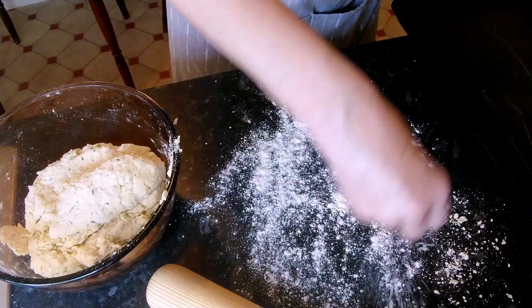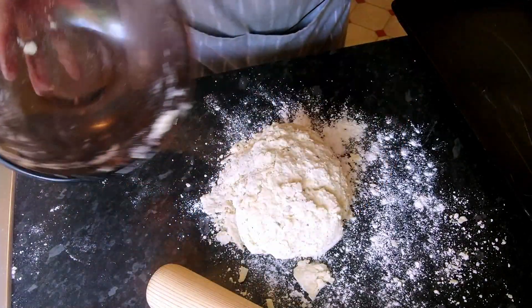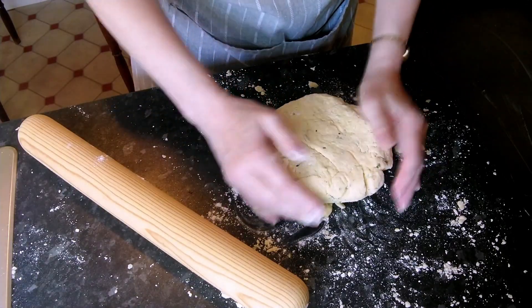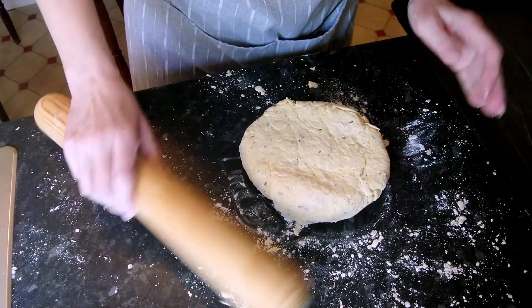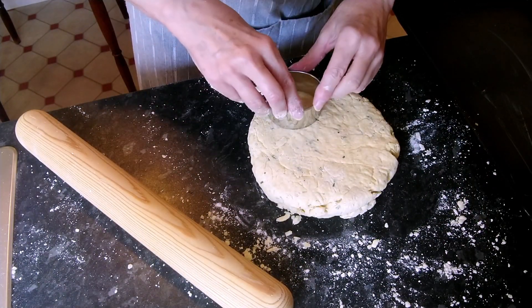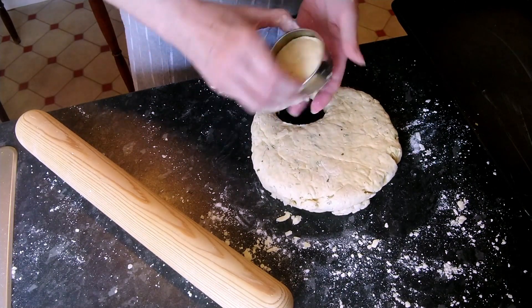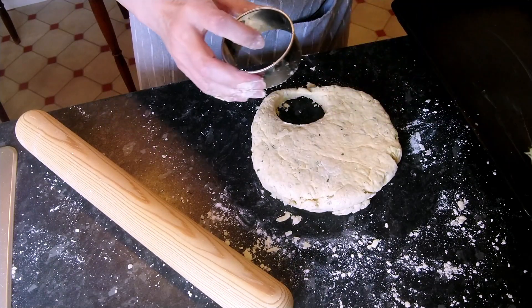Next, flour your board and turn the dough out - we're just going to roll it out to about three centimeters thick. This is a two and a half inch straight-sided pastry cutter. We should get approximately eight scones out of this dough. Just cut the scones out and place them on your baking tray.